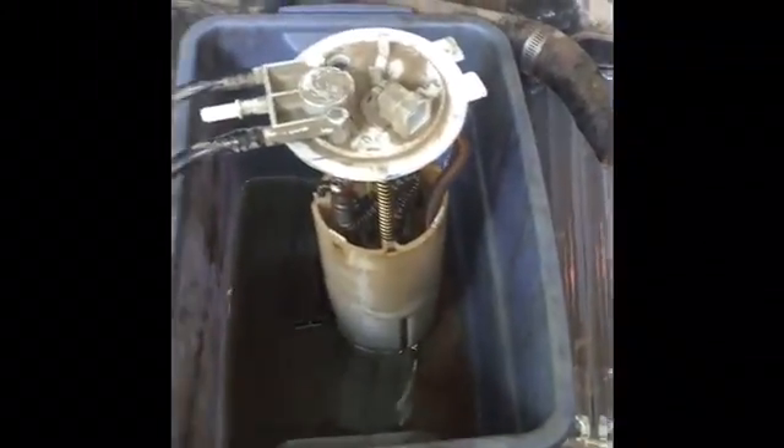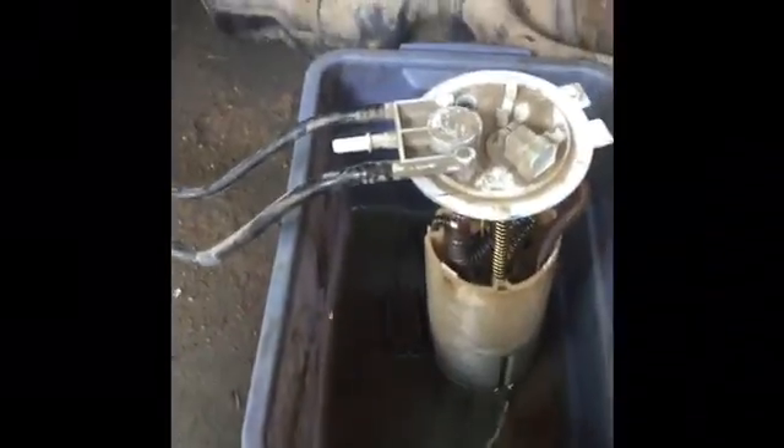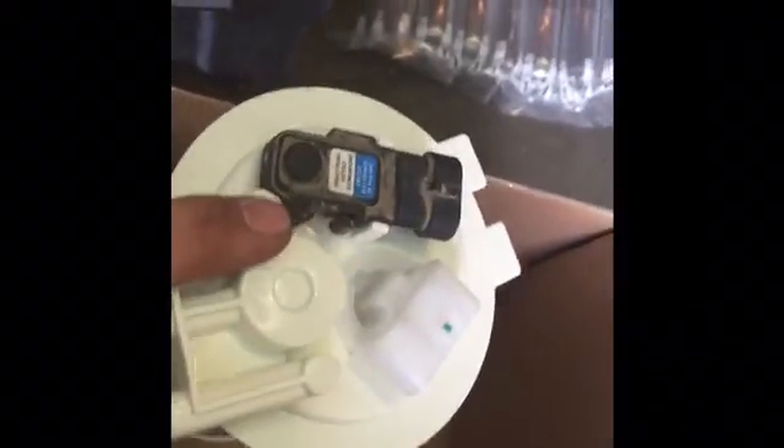The simple thing is, it's a little rubber thing. If you get something under it, you can pop it off. Try not to ruin it. What you want to do is take it off and pop it on the new unit.